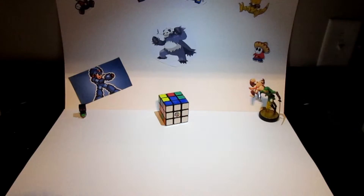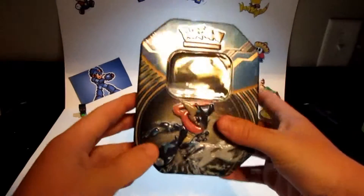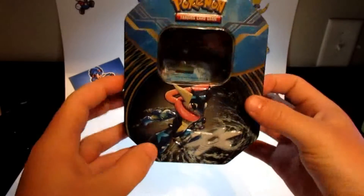Alright, what is up everybody? My name is Logan and welcome to my YouTube channel. Today we're actually not gonna be unboxing really anything — I want to show you guys my collection so far, and by my collection I'm talking about my Pokemon collection.